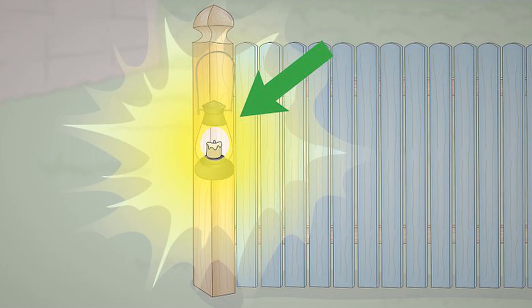Nail hurricane lights to the fence. Hurricane lights are basically small lanterns. Set nails in the fence where you want to hang the lights, then set the light's hook over the nail. You can use these lights to hold candles or string lights, safely illuminating the night. You can find hurricane lights online or at most general stores, and they come in a variety of styles — you can also try making your own.